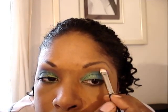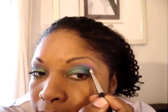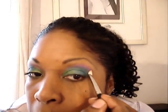Now we're going to take another blending brush — I'm using a MAC brush 239 — and load Fishnet above the crease. Right above the crease we're going to apply that, placing the color right before you get to the inner corner. At this point you want to kind of blend out your harsh lines.